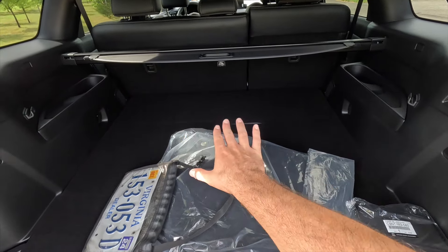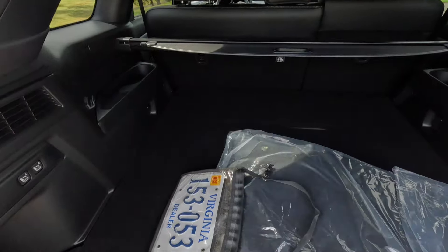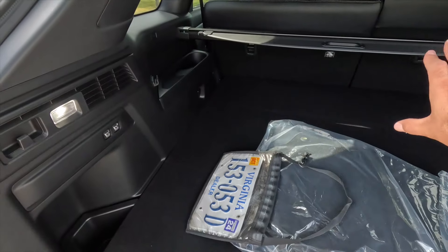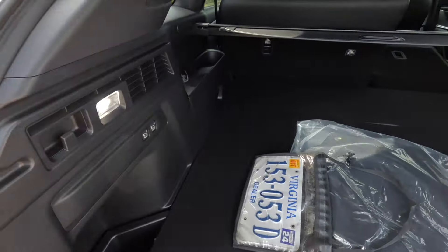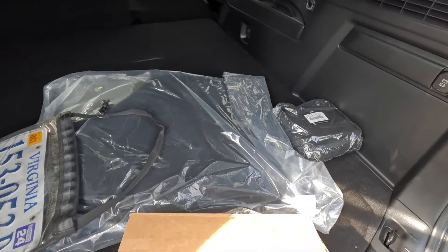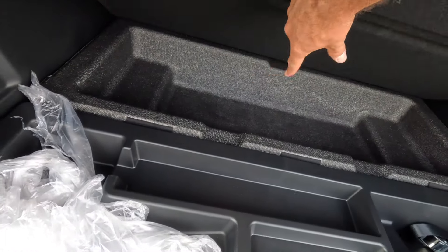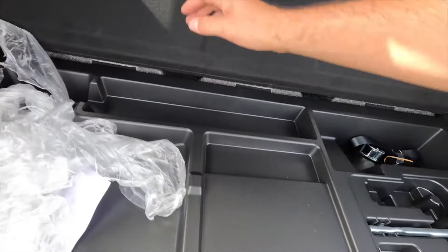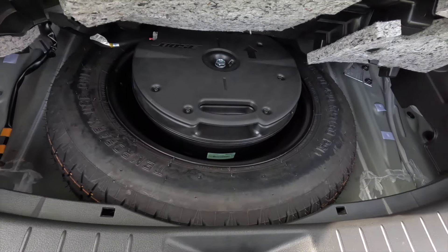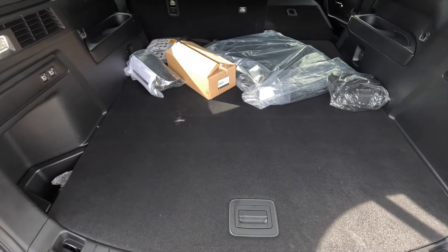This being the CX-70, there are no third row seats, though the cargo area looks similar to the CX-90's rear. There are two buttons in the cargo area — press either one to drop the second row seat. You also get a grocery bag hook and a 12-volt power outlet on the passenger side of the trunk. Lifting the cargo floor reveals storage space for jumper cables and such, and underneath that is a spare tire with a jack — great to see.